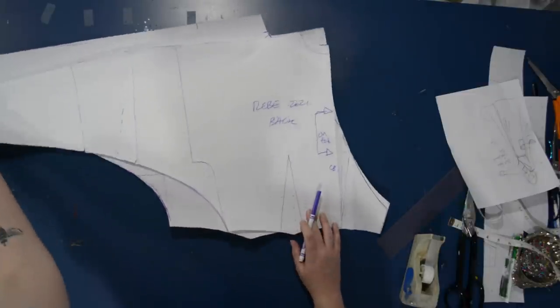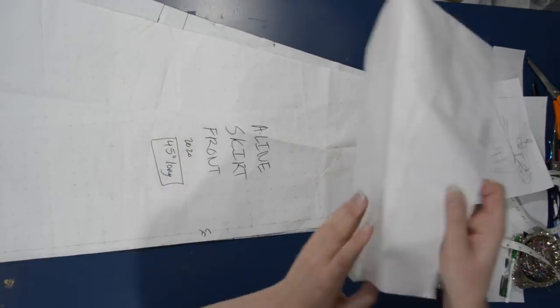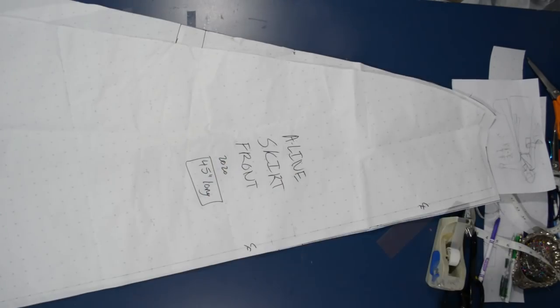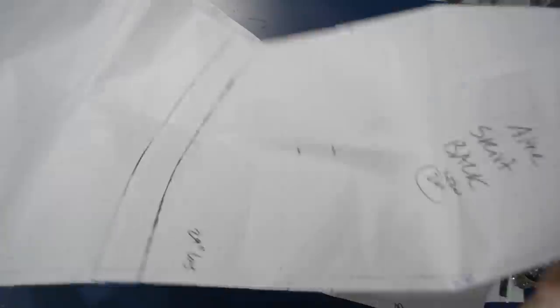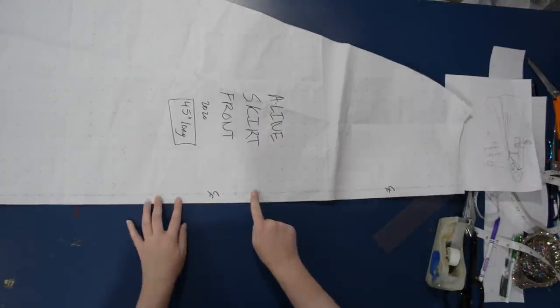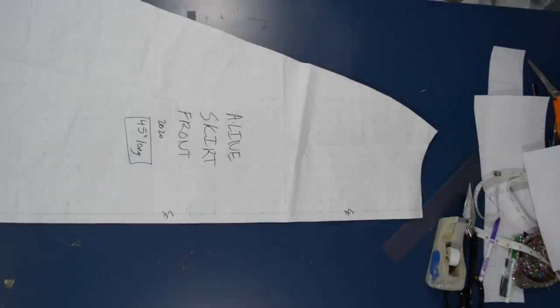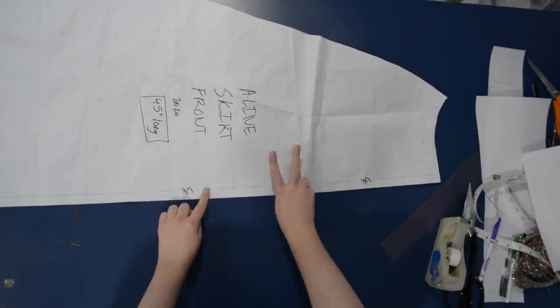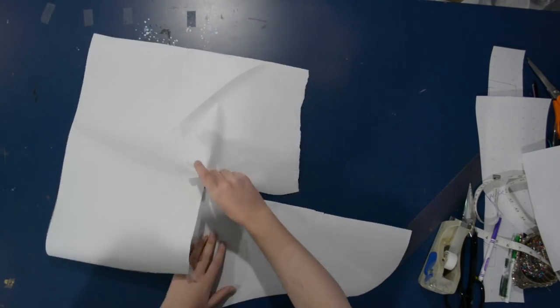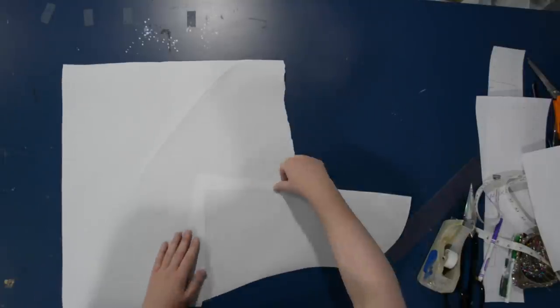For the skirt of this robe, I'm just going to use my A-line skirt pattern in a full-length version. Here are my A-line skirt front and back — I'll put a card up to that video if you want to see how to draft it. All I've done is extend the side seam and the front, making them longer — 45 inches long, which is actually my height with heels on. So I have a very dramatic, very long dressing gown that I'm sure I'll trip over all the time.